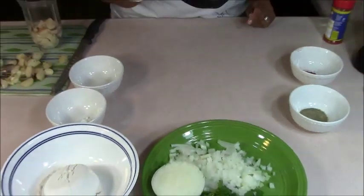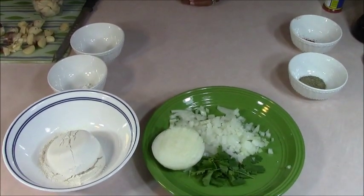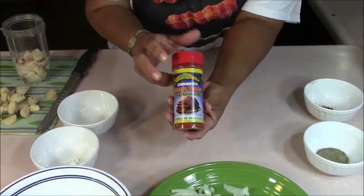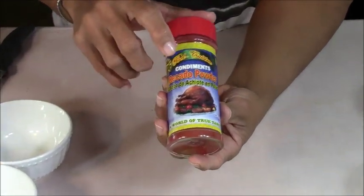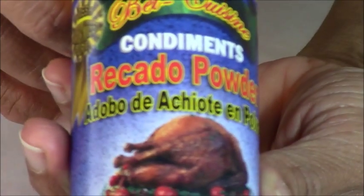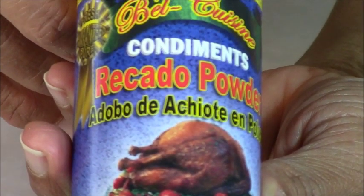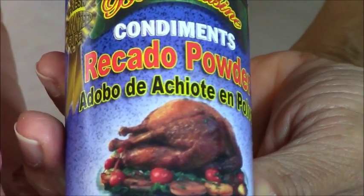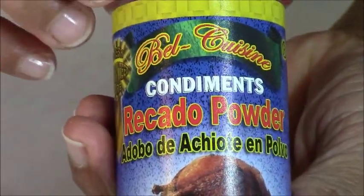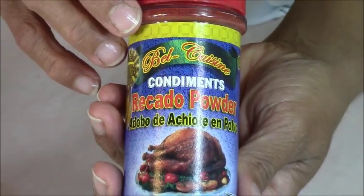Let's go over to Joe getting the conch ready, and I want to show you something about the riccato. A lot of people have been asking me if it's Riccardo, which is the Spanish name for a boy, or if it's riccato. What this is, is a spice made from the achiote — I have a little bit of the history about it in my book. This is the powder form, and there's also a form that's like a block of clay. It can be replaced by paprika.